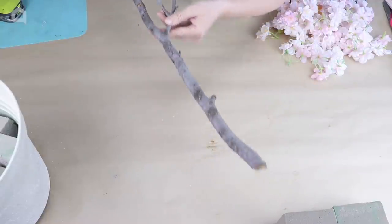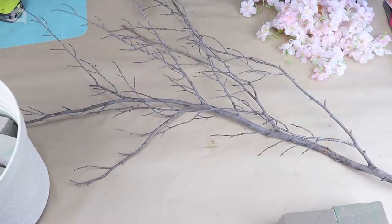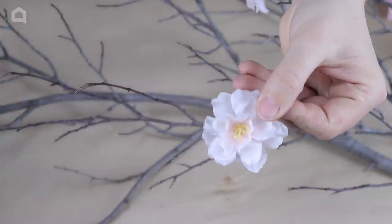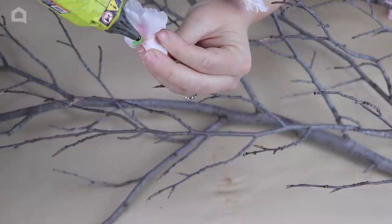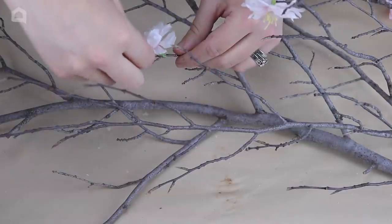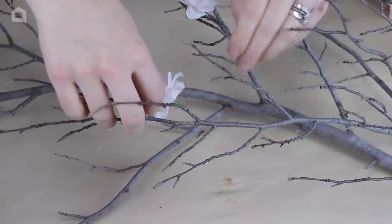Next, I gathered a large branch from outside — you want to find a branch that has lots of twigs and sticks on it. Then I took these artificial cherry blossom flowers and used my hot glue gun to glue them onto the twigs. I tried to replicate a real cherry blossom tree as best I could by finding images online.